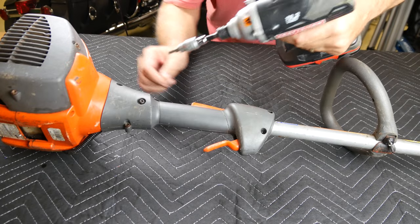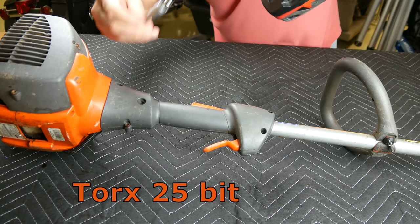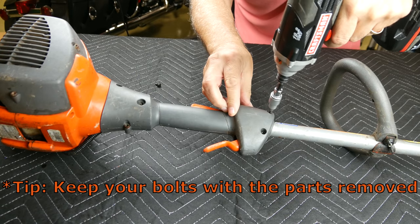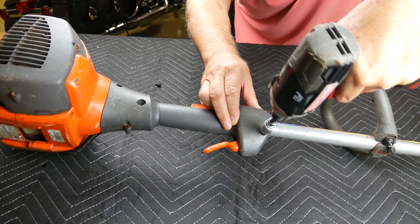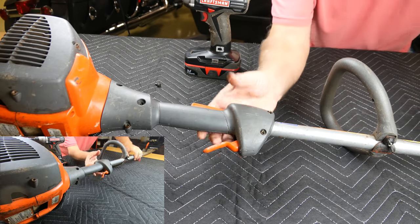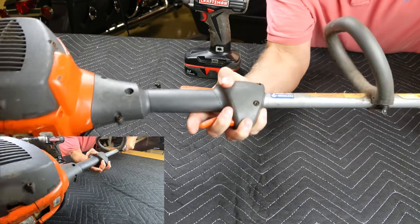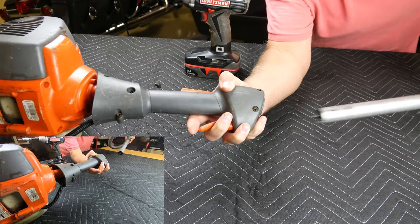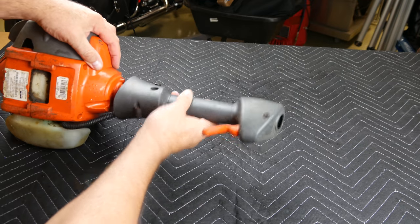Let's begin this mass parts replacement by removing the shaft, starting with this flanged bolt. Loosen but do not remove the two trigger housing bolts, which merely apply pressure around the shaft. As I grasp and pull out the entire shaft assembly from the engine, take note of the blue label. On reassembly, the shaft will need to be reinserted up to this mark to ensure complete contact of the drive cable. Remove the trigger sleeve from the engine.